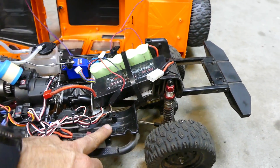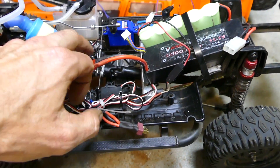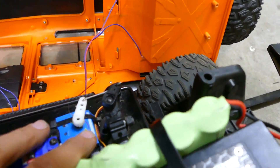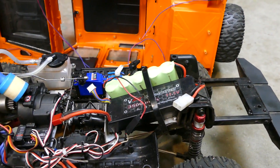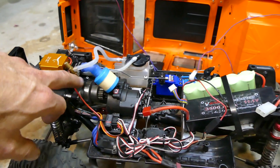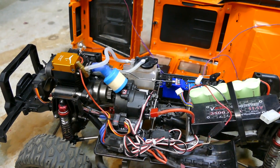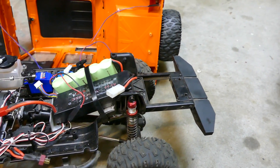It's because of these standoffs — that's where it mounts. There's one there, one there, one that's cut off for the fuel tank, and one helping support a servo with a zip tie through it. The transmission just sits high, so you have to cut so much out of the interior that there'd be pretty much no point in actually doing it.